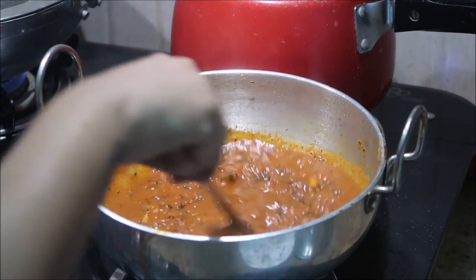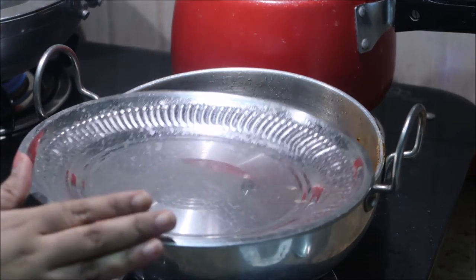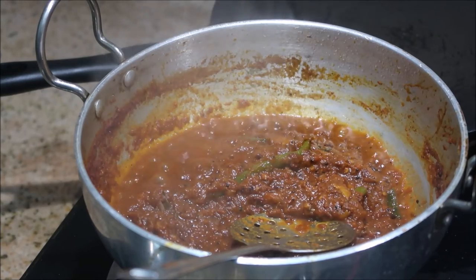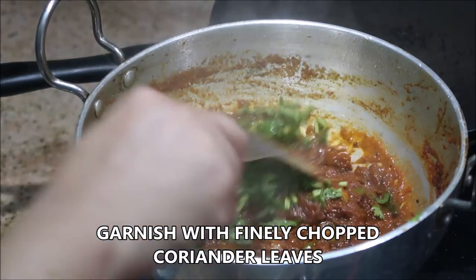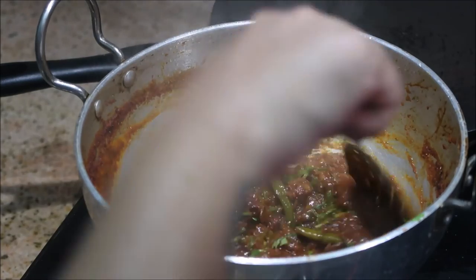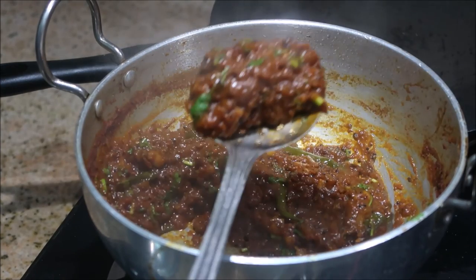Give it a good stir and cook for about 10 minutes on medium flame, stirring in between every five minutes. Then add the required salt for the gravy. The delicious takkali tokk — spicy tomato gravy — is absolutely ready. You can garnish with finely chopped fresh coriander leaves.